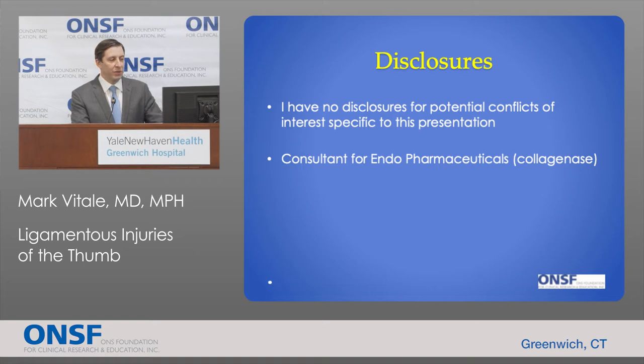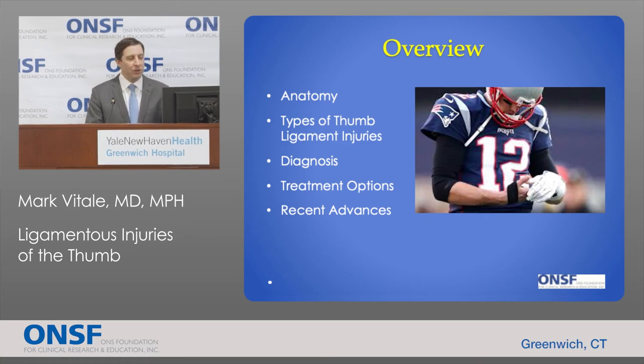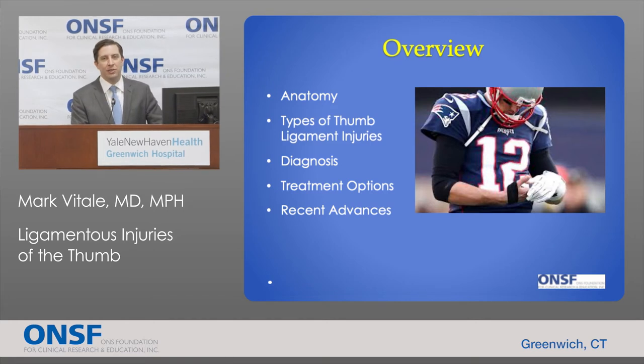I have no disclosures for potential conflicts of interest. As an overview, we're going to talk a little bit about the anatomy of ligaments of the thumbs, different types of injuries, how we diagnose these injuries, treatment options, and some recent advances.